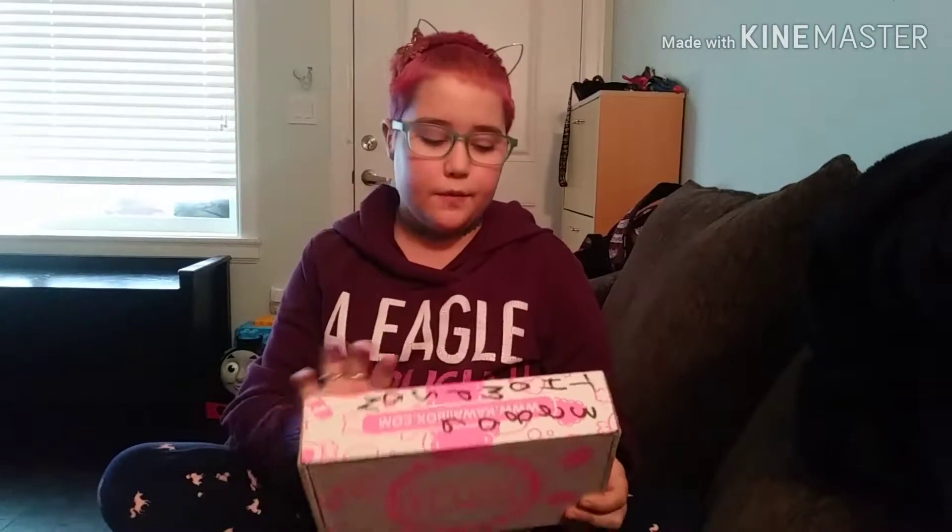Hi guys, so today I got a fly box with a subscription box, and I might make a series out of it, I'm not sure. If you hear any background music, I'm sorry — my brother's in the room and we had to put on a show for him to be a little more quiet. So let's get right on to the video. Let's go.